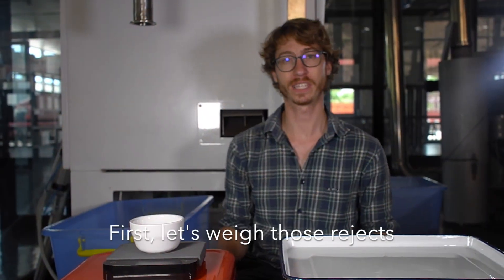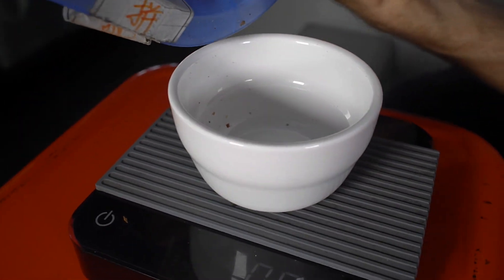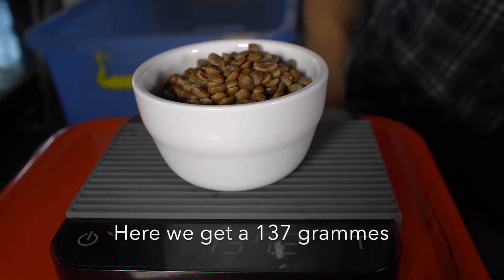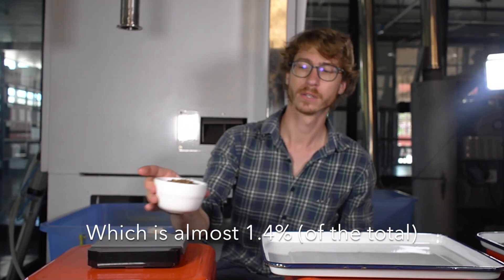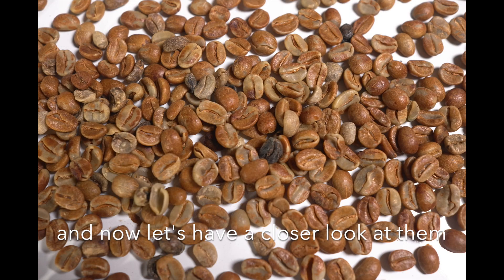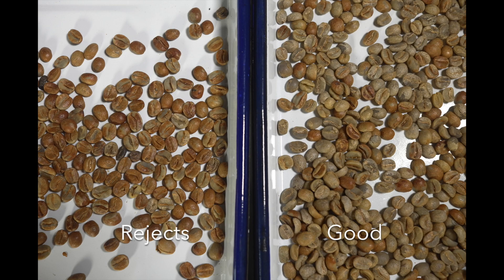First, let's weigh those rejects. Here we get 137 grams, which is almost 1.4%. And now let's have a closer look at them.